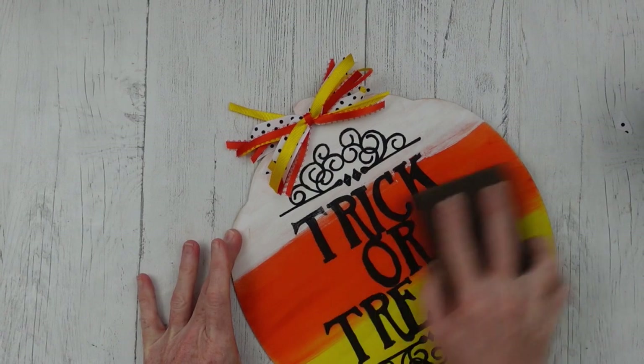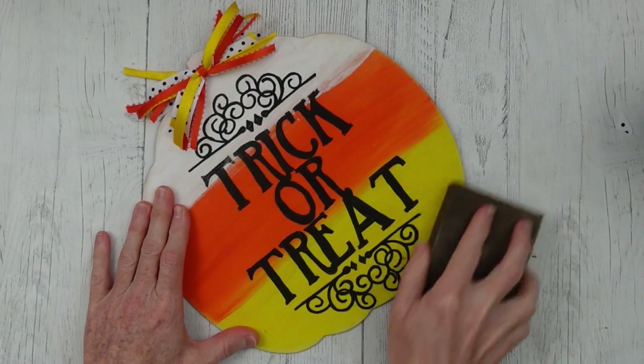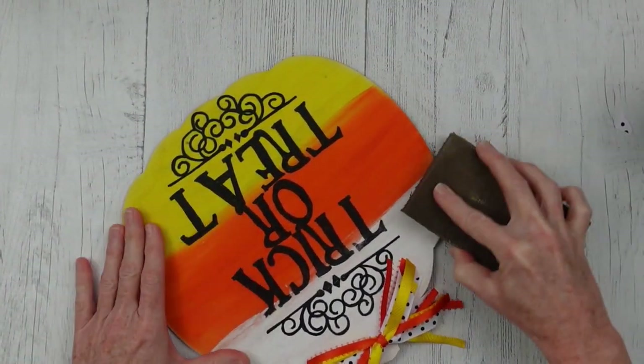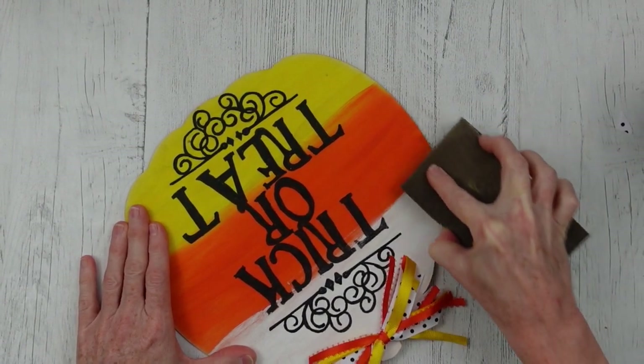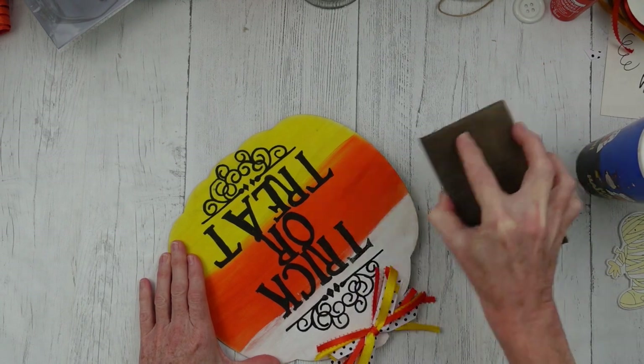I'm going to go back over everything and kind of dull out that black — it's a little too dark there. Sanding in between, trying to ombre out my little colors and smear them into one another. And originally I was going to put this on a backing but I decided against it.